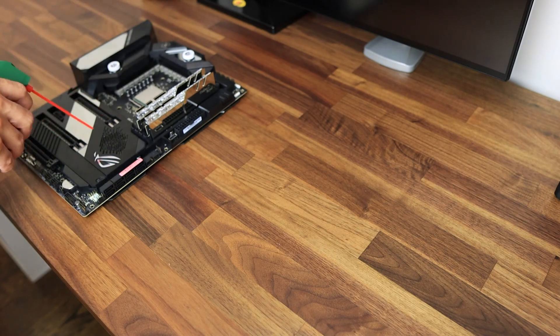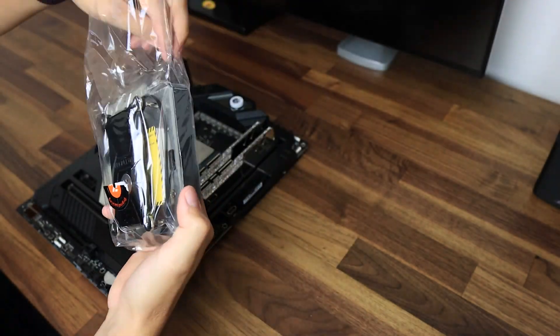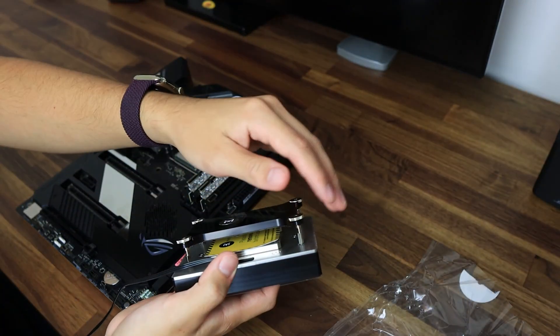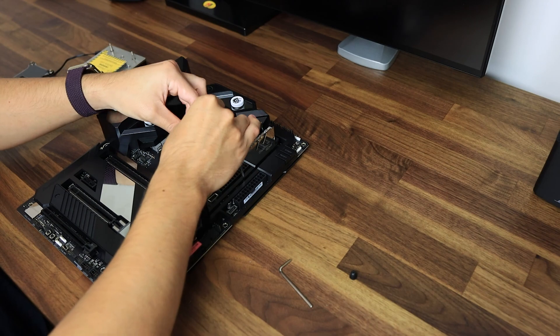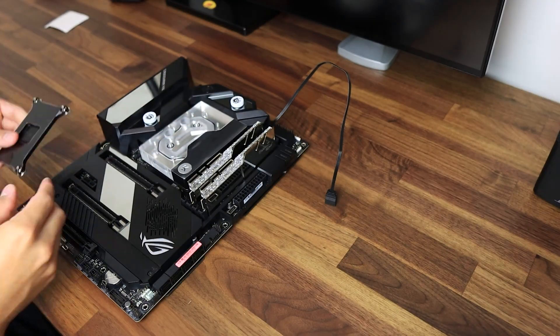On my first build I had so many questions, and luckily Reddit was there for most of my concerns after looking for solutions on YouTube. Most of my concerns had to do with how the flow worked — where do I connect the fittings, how do I connect the fittings, does the order matter? So hopefully I can answer all those questions I was very much looking for.